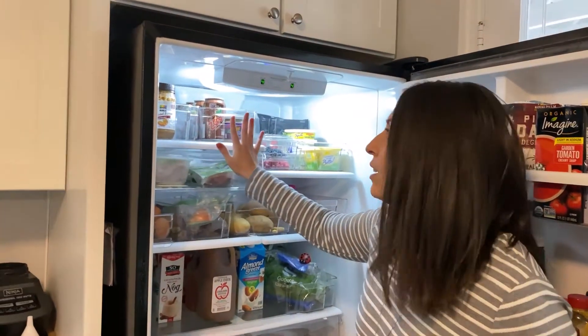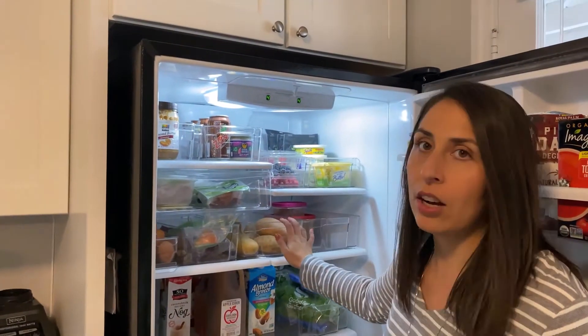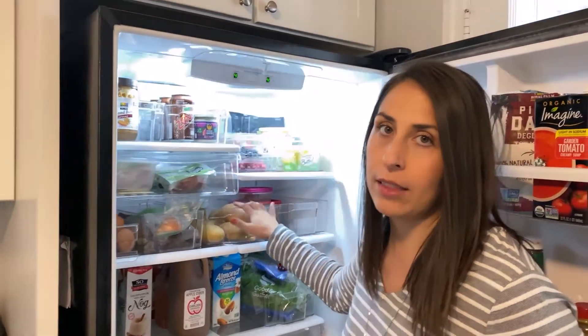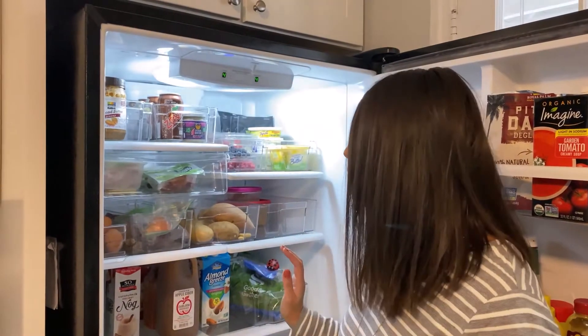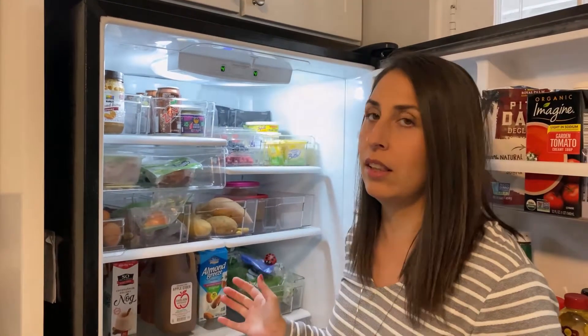To start off, I have these acrylic containers that I got on Amazon. I'll make sure I link them down below, but I find these extremely helpful just to keep the fridge organized and kind of just less cluttered looking.